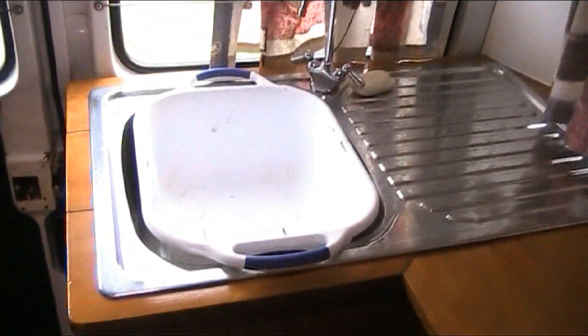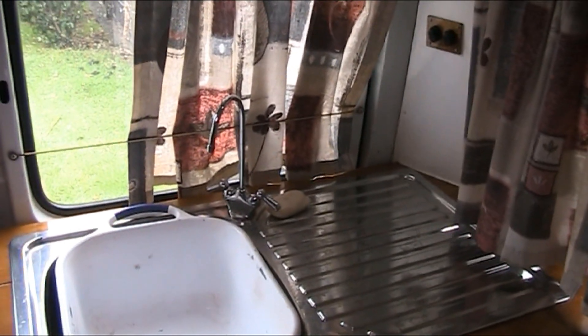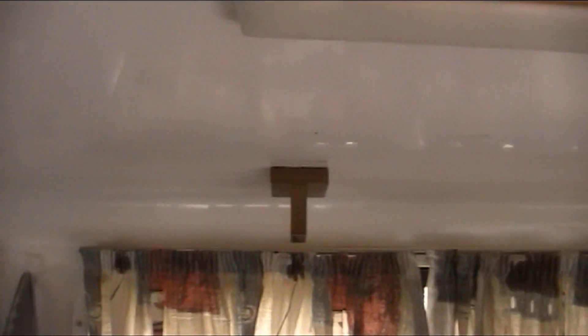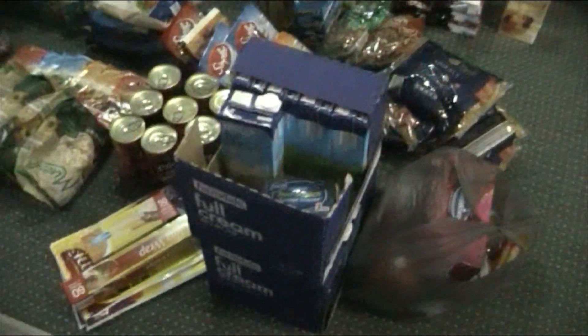Couple of water tanks — I think there's about three, yeah, 300 litres. There's the old bed, more cupboards, only used for storage. Even got my fishing rod holders and a little skylight so I can watch the stars at night.